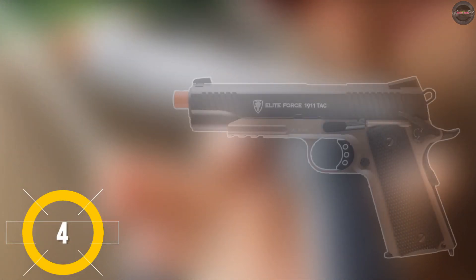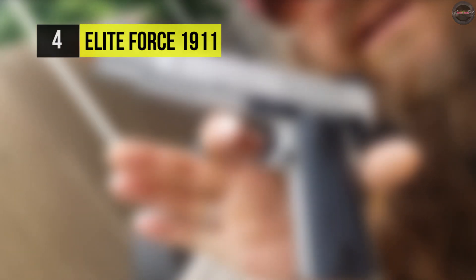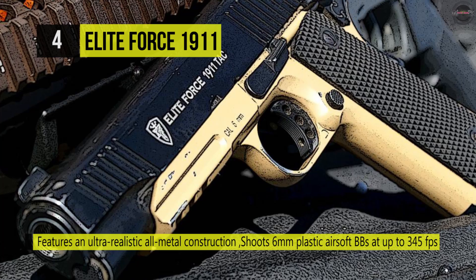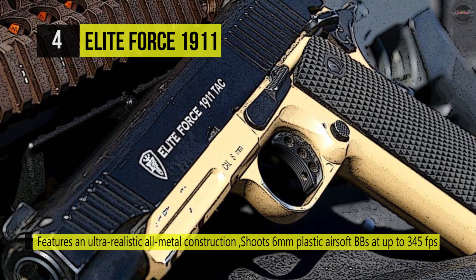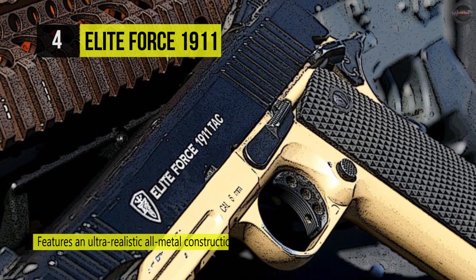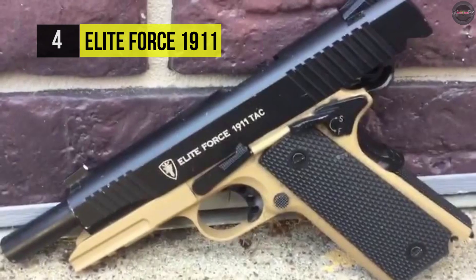The Elite Force 1911 has an integrated 20mm accessory rail, ideal for mounting weapon lights or laser aiming units. It comes with front and rear slide cocking serrations along with combat-style sights that provide a tactical appearance. It uses a CO2-powered magazine that operates on standard 12G CO2 cartridges and has a bobbed commander-style hammer.